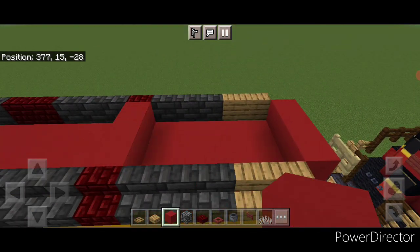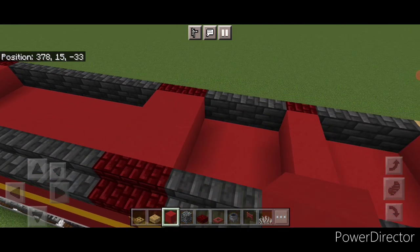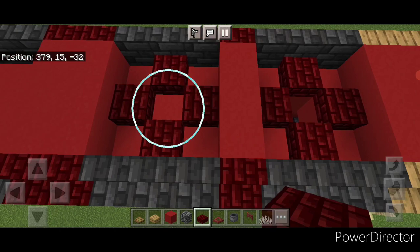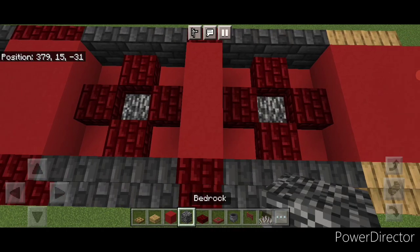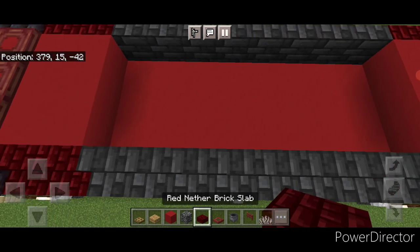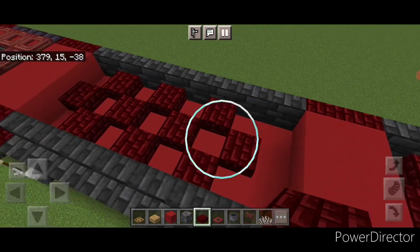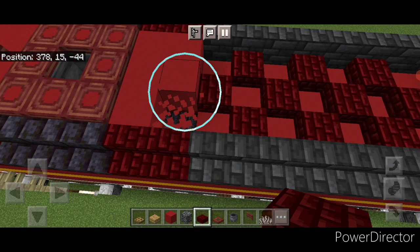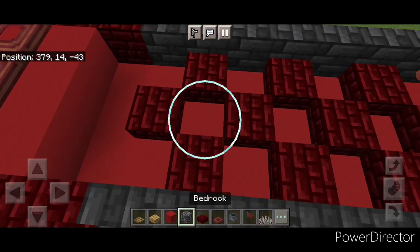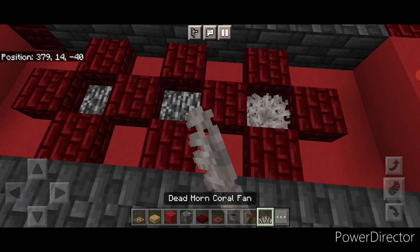Then where this stair is put three red concrete here, two rows of three here, and two rows of three here. In this square use red nether brick slabs to make a plus shape, then one here. Knock out the centers, put in bedrock, and then a dead horn coral fan in each one. Then make three connected plus shapes of red nether brick slabs. Note that this front doesn't line up, so take these three red concrete out and move them down by one block so it's even. Then knock out the center of all three, put in bedrock, and then dead horn coral fans.